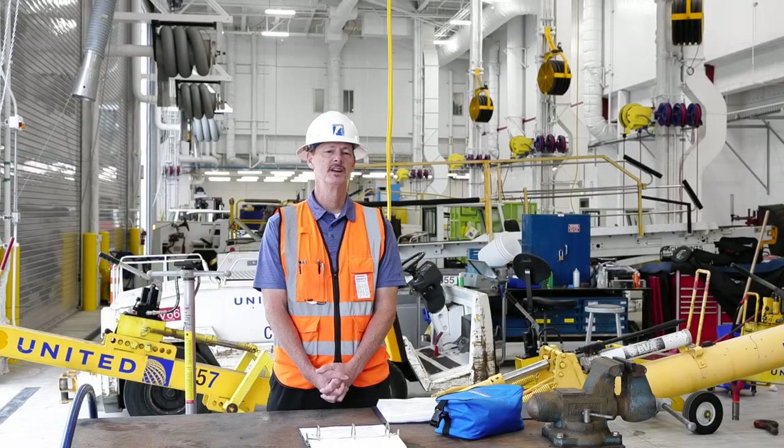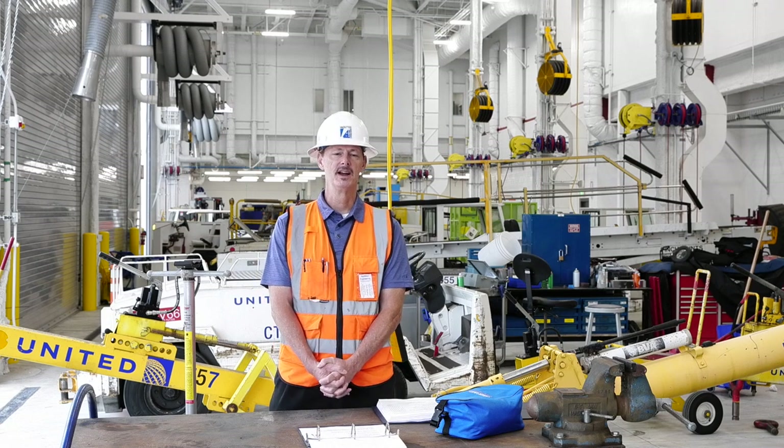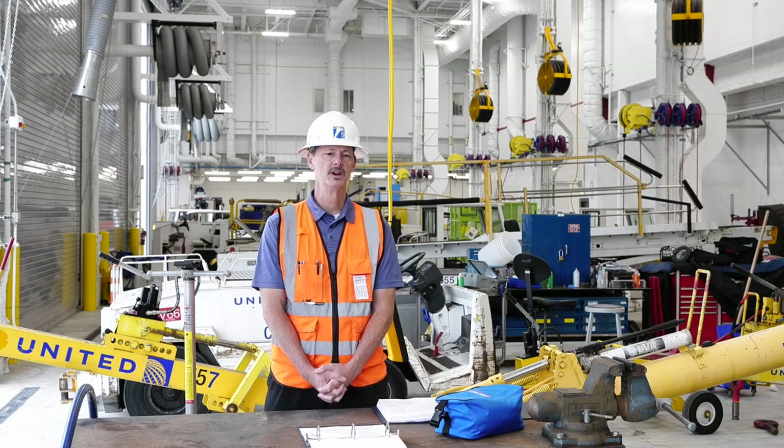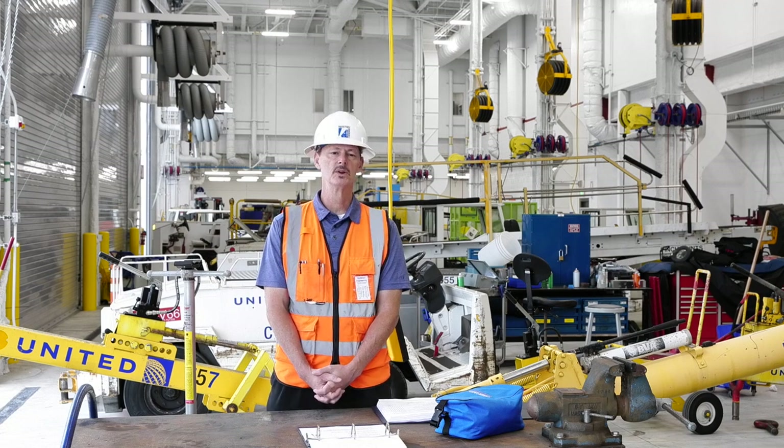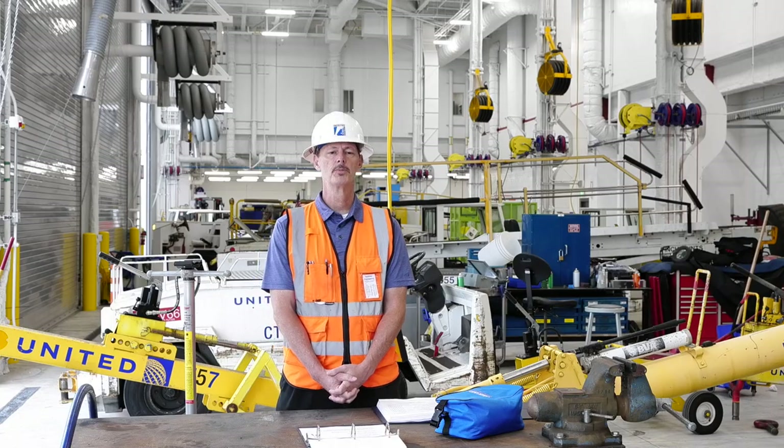Hello, my name is Chris McKay. I represent Facilities Engineering, the company that designed, built, and installed your bridge cranes and your fall rest systems. In this session, we're going to be discussing the do's and don'ts of safe crane operation.